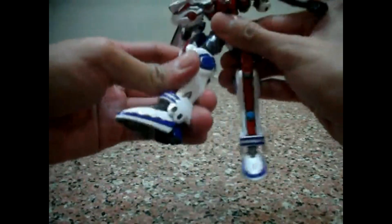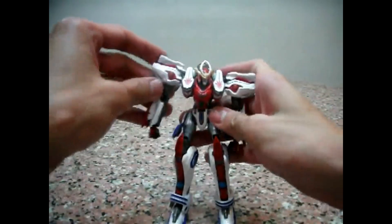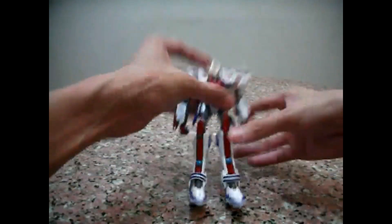For me, in terms of articulation, one of the standards is that you can do a very easy and good kneeling pose. This guy is lanky — slim and lanky — but that's the way Solar Aquareon is.